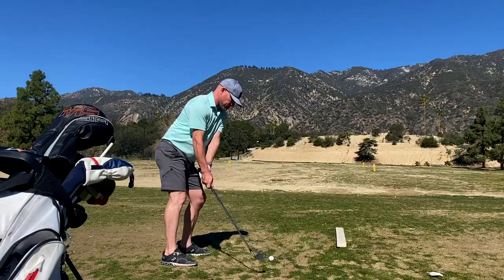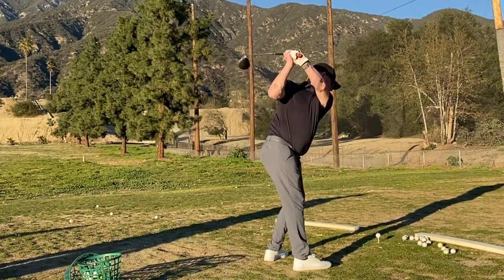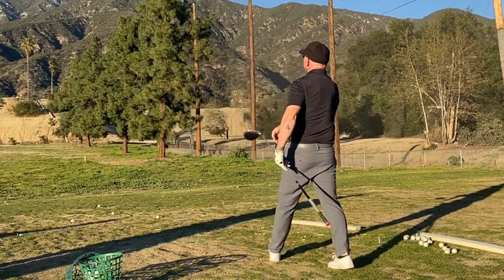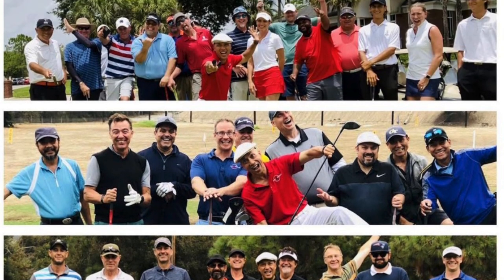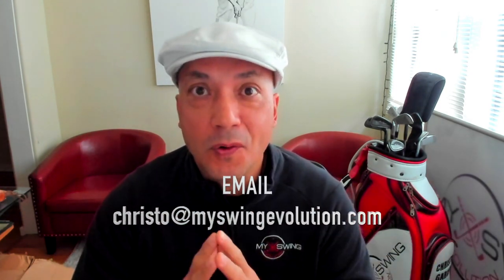Hey everyone, this is Ben. I came down to the intensive from Utah and love it. I've learned quite a bit. I came for specific things that I really wanted to ask Christo. I've been watching him since the beginning, and there were a few things I really needed to dial in. I got them dialed in, and we're going to go play golf today. So I highly recommend it. That is my buddy Ben — he's so awesome. Long-time subscriber that came out from Utah for the last MSC intensive. And the next one is March 12th and 13th — that's my birthday weekend. My birthday is March 11th. So I'd love for you guys to come on out if you'd like to have a weekend of great golf.